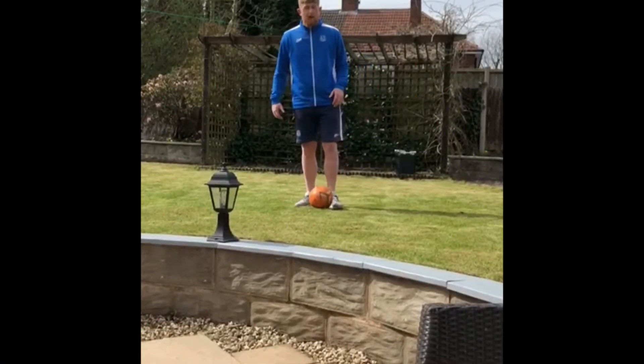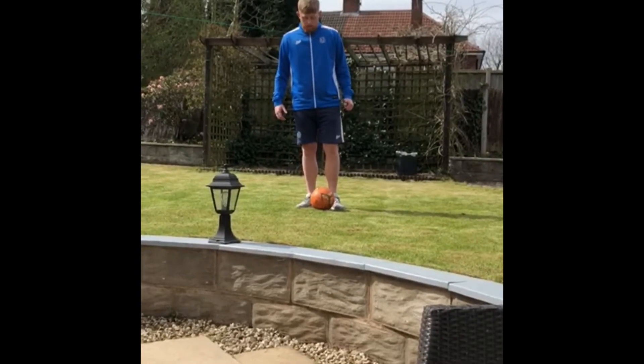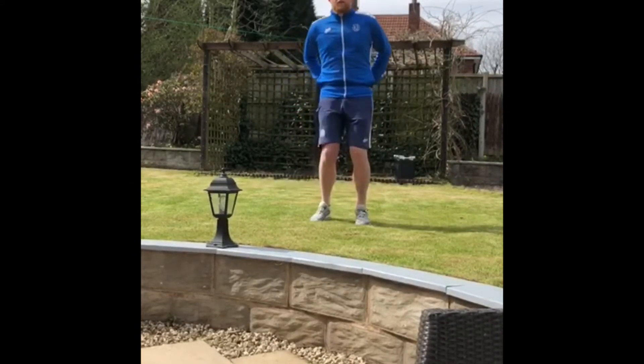Hi guys, Dan from ASM here, another challenge for all of you. So the first one is a magic trick — you're going to make the ball disappear. You're going to pinch the ball in between your feet, jump, and make the ball disappear.